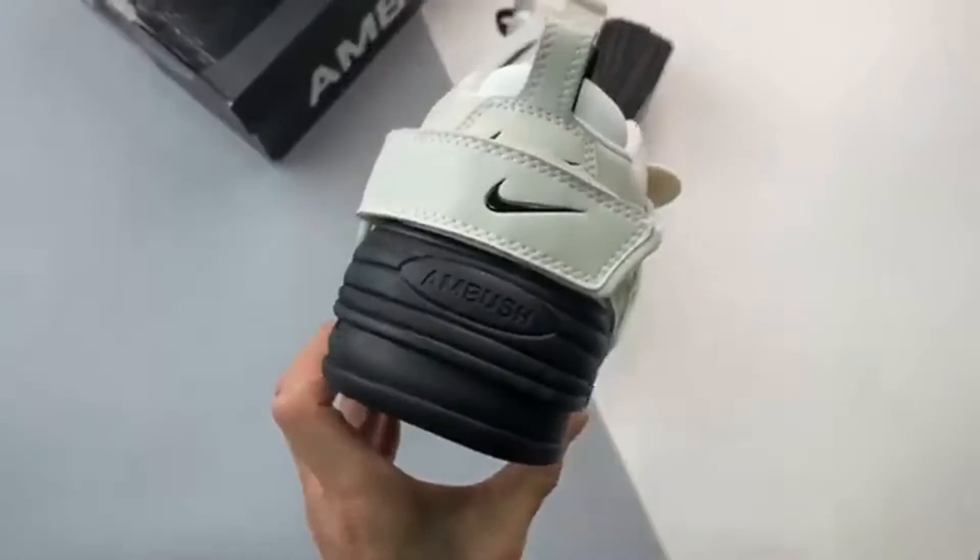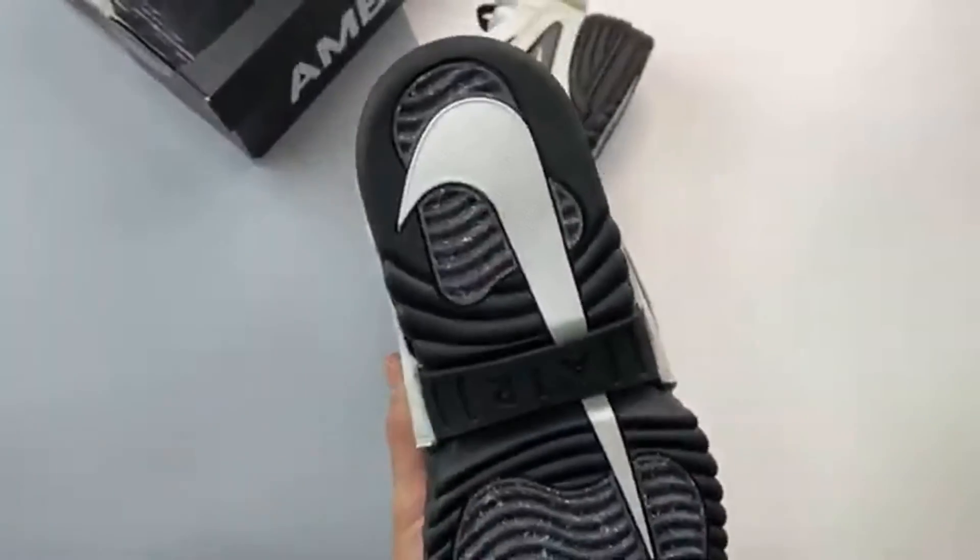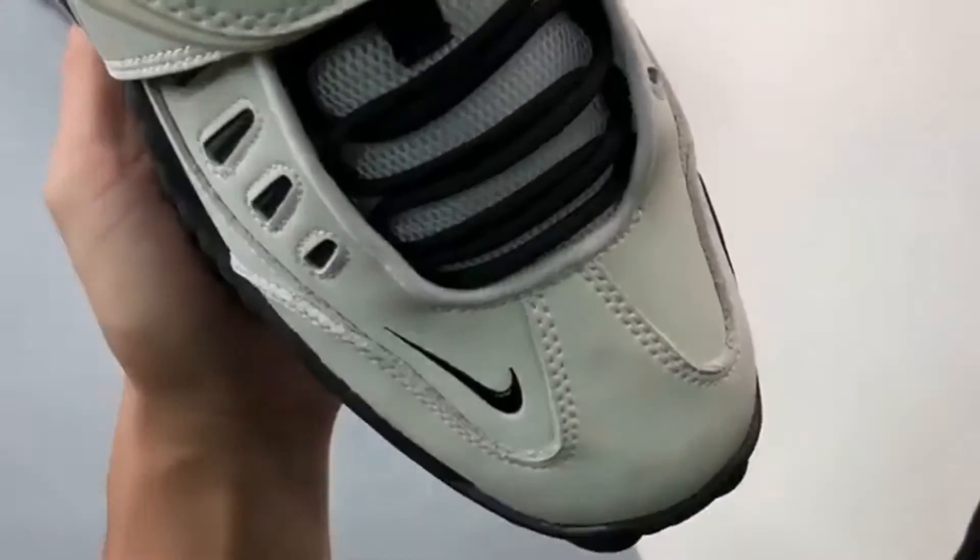Release date: August 19, 2022. Brand: Nike. Style Code: DM8465-100.